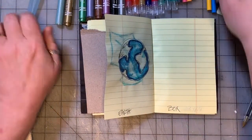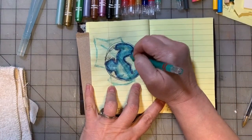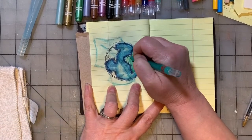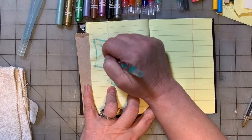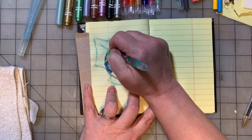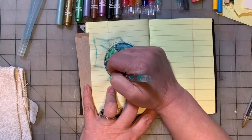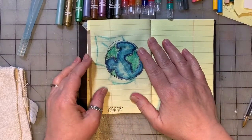Then we're going to take a green crayon and color the parts that are land. My table is on wheels - wow, that is really squeaky, hopefully you can't hear that. And that's earth - look at that! I like the way that turned out. It was quick and easy and it didn't bleed too much through the back side.